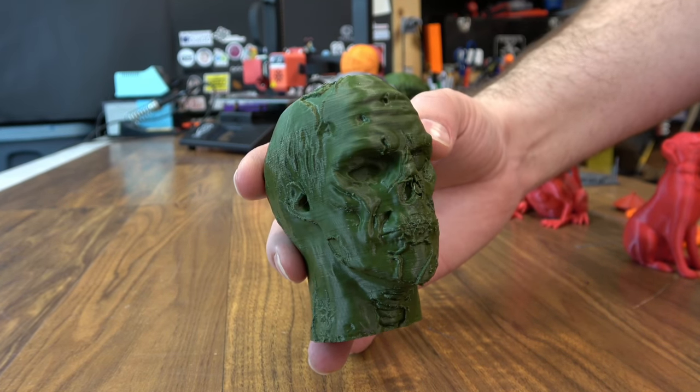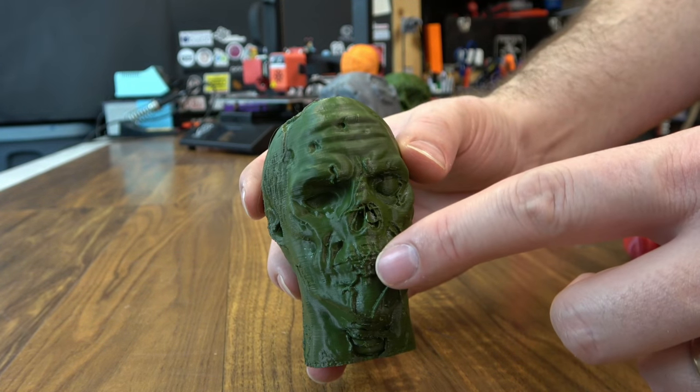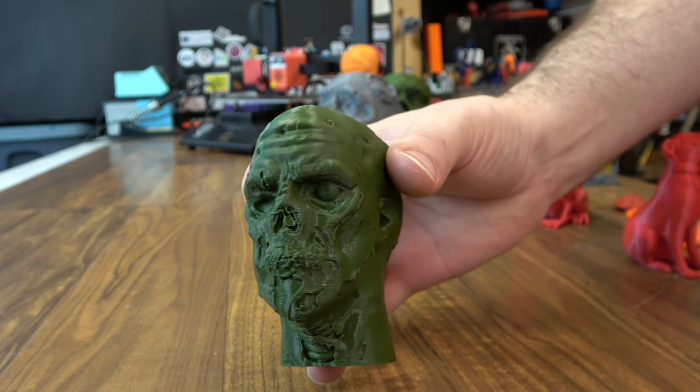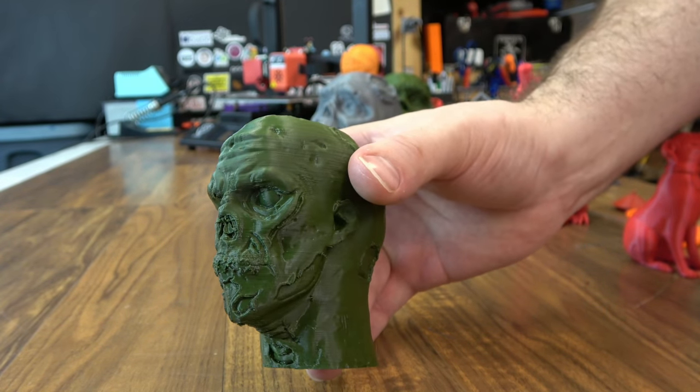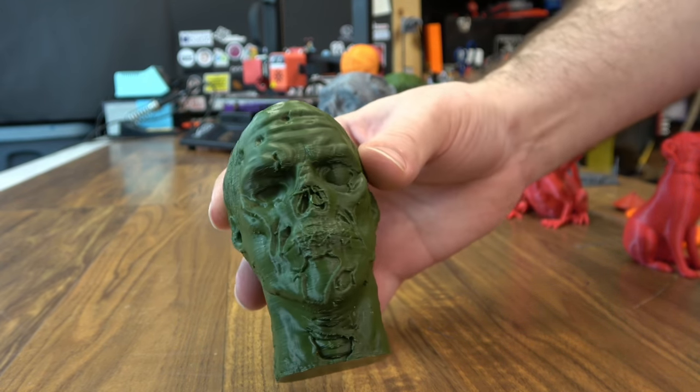Then sticking with the zombie theme, I did the zombie head from last year's Halloween from Fotis. It turned out decent — it has a lot of fine features, especially on the stitching on the mouth. You have to use supports, which came off pretty easy, but sometimes that can kind of offset some of the detail. Still came out really well.